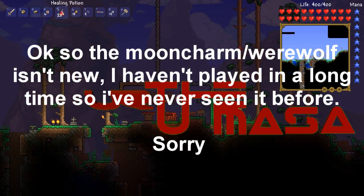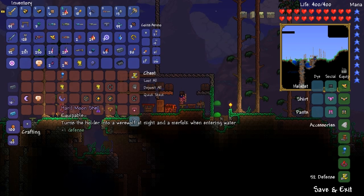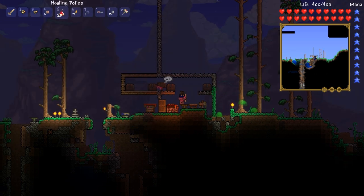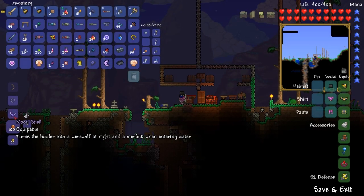Hey guys, what's up? Welcome back to Terraria 1.2, and in this video I'm going to be showing you how to make the Moon Shell. So you need a moon charm, and you need the Neptune shell, and you go to the tinkerer's bench, and you combine them.